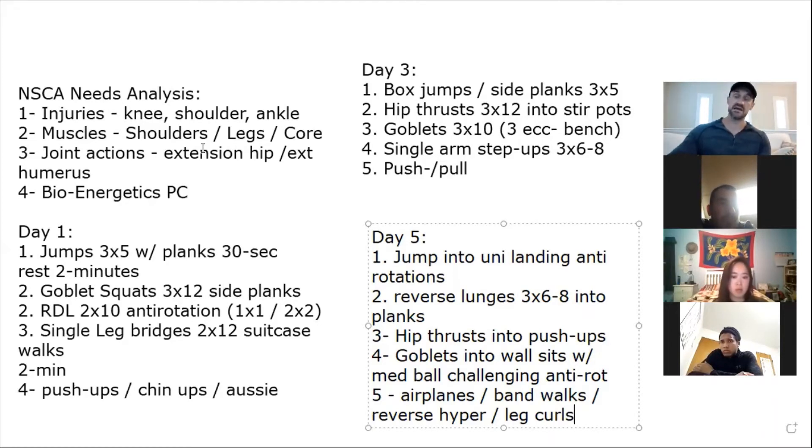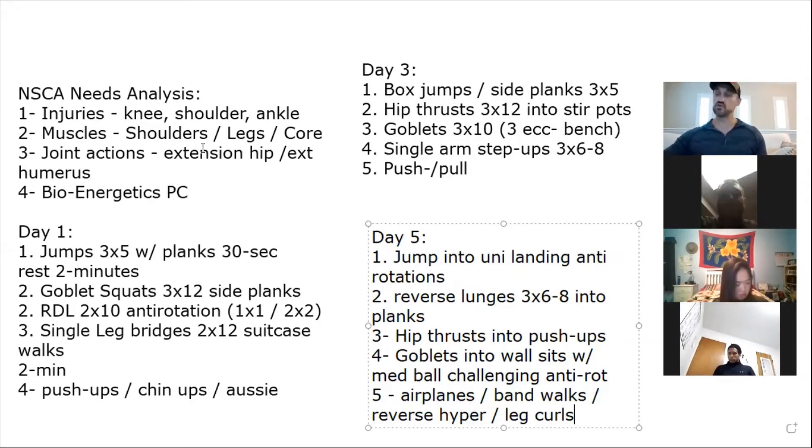If her dad comes in with her, I'm going to give them something to take home for free — some resistance bands. Even a $20 to $30 investment into your client goes a long way. Worst case they can't sign up financially, but you're going to help this girl have one of the best years of her career and most importantly not get injured. That $20 investment will go so far. The dad will be very grateful and remember that experience.